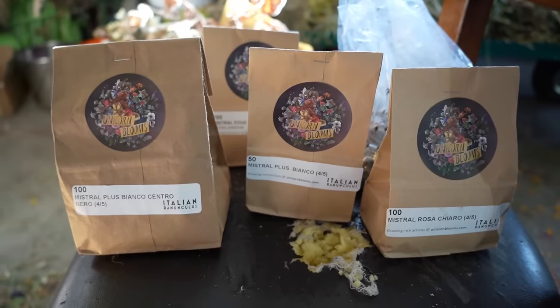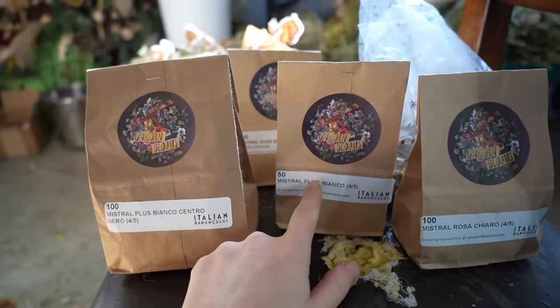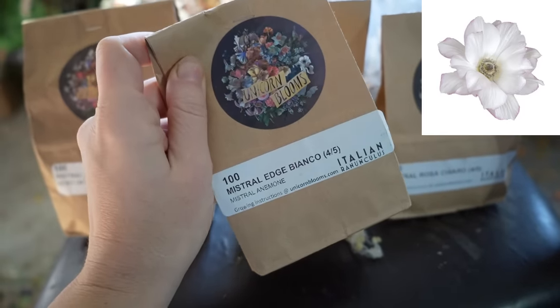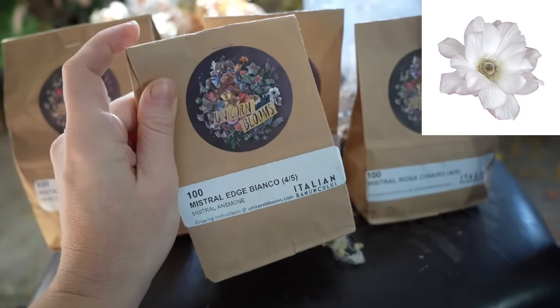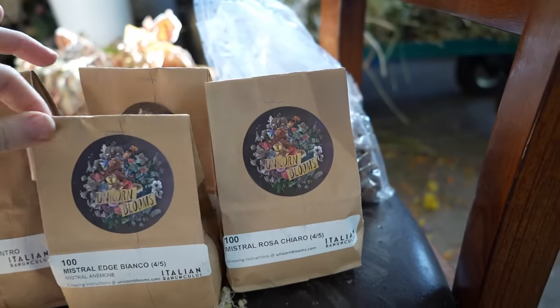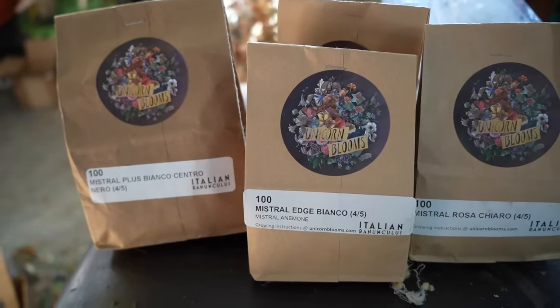This is my must-grow collection. I've got my all-white — perfect for bridal — and the white with a black center, since I could only get 50 of all-white. I'm really excited about the mistral edge bianco: very soft and romantic. I think there's a chance I could sell some of that wholesale. I'm also excited about the rosa chiaro — very pretty. So the plan is: that bridal collection I'm doing all of it, and everything else I'll do half of what I have. I counted it up — it comes to 1,300, which is a little over my 1,200 target, but I can squeeze them in tighter. It'll be fine.